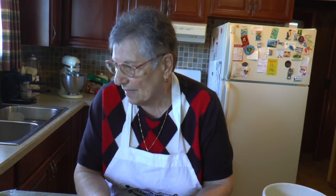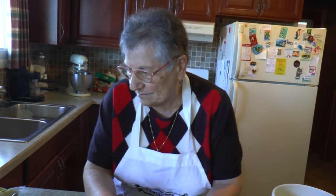Very nice. And I think we have everything — and a couple tablespoons of water. That's it.